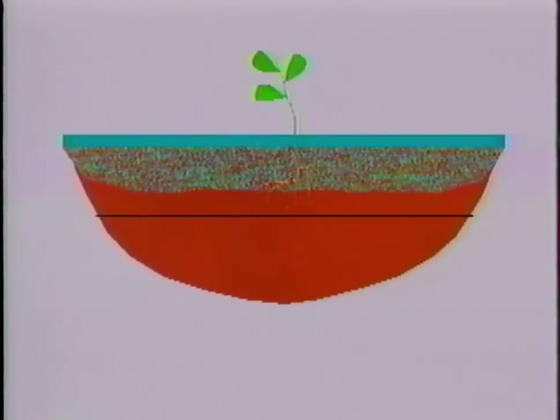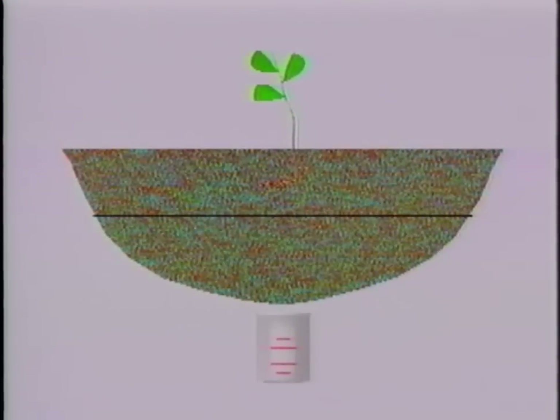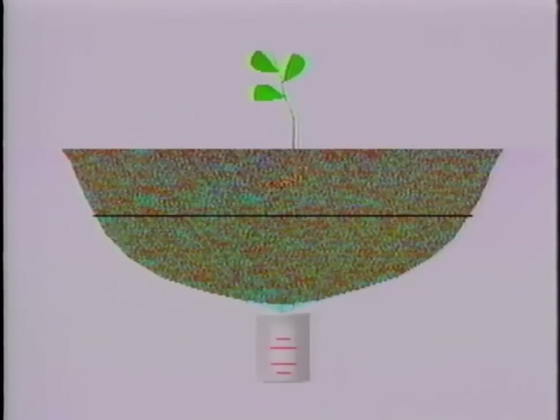The amount of time the water sits on the surface is called opportunity time. The water that flows below the root zone is no longer available to the plant. This excess water is called deep percolation. Your goal is to apply just enough water to fill the root zone without deep percolation.